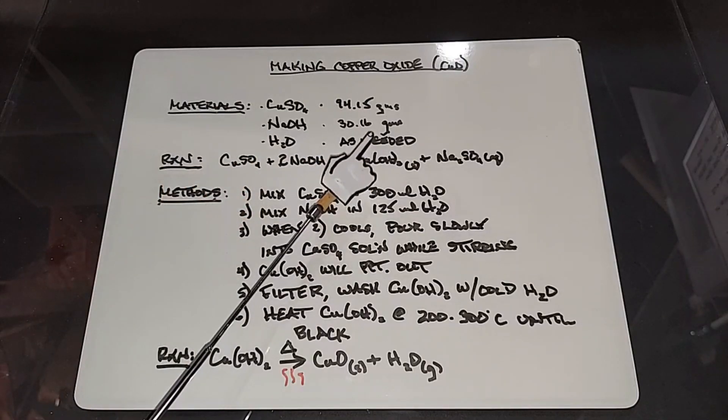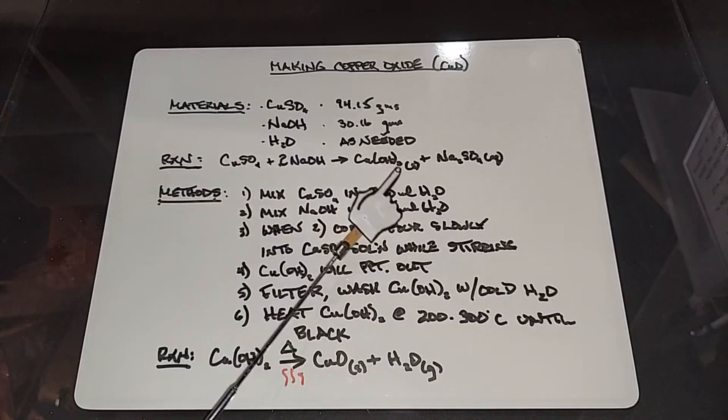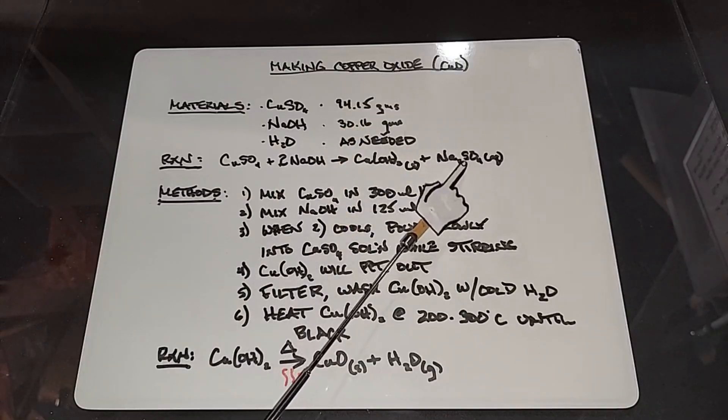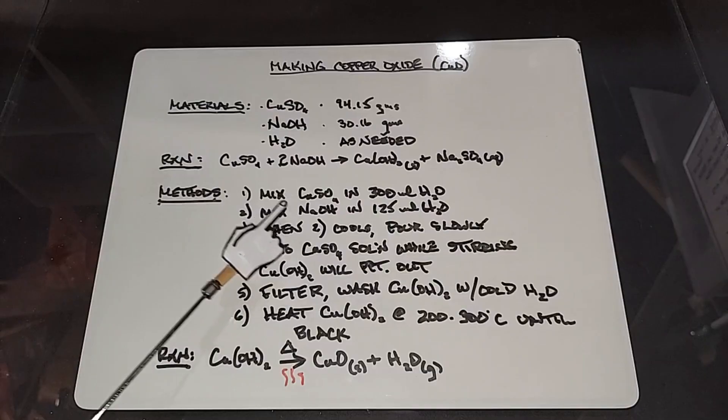And water as needed. The reaction is copper sulfate plus two sodium hydroxides yields copper hydroxide as a solid — it will precipitate — and sodium sulfate which will remain in solution aqueous.